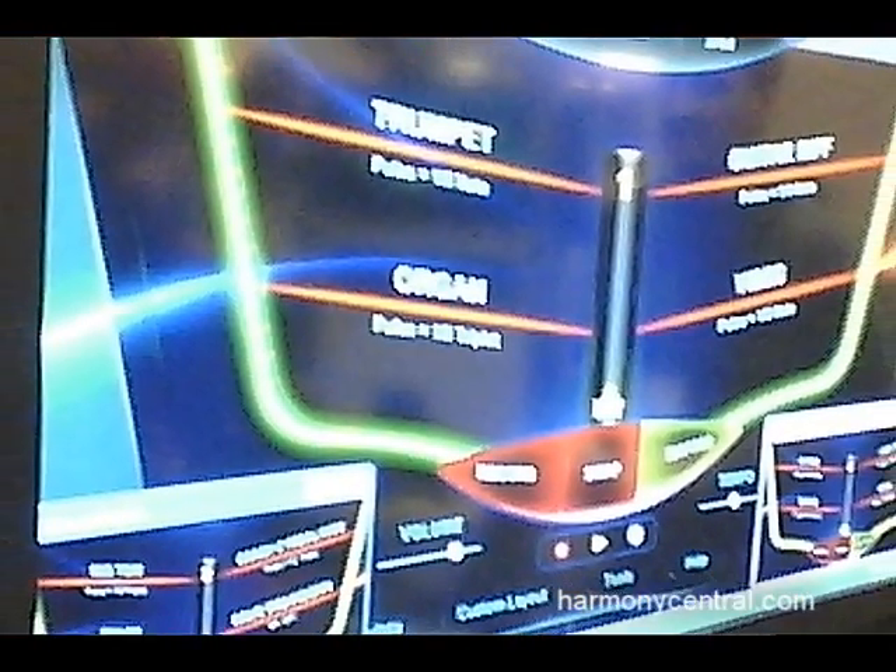Beyond that, what's also changed is we now have Beams DJ software. What Beams DJ software does is it allows for simultaneous MIDI and keystroke command mapping to any of your leading DJ applications or lighting control applications. This is a way for a DJ to add a laser controller to his or her gear to add some new visual effects to their performances.